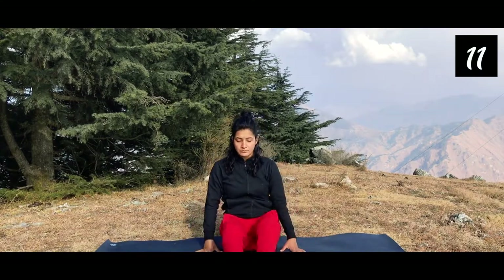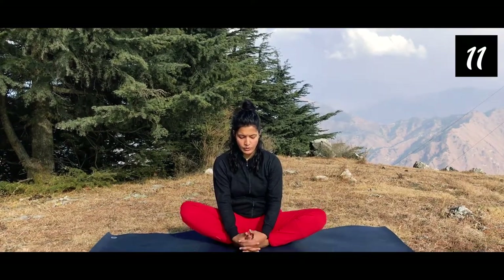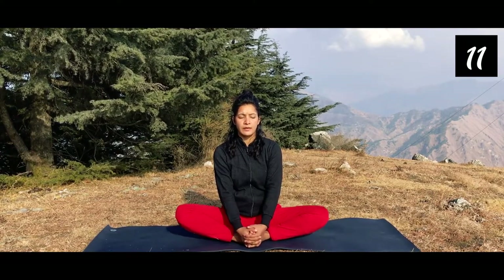After that we're going to do butterfly pose. Bring both feet together, soles touching. Hold your feet from the underside and sit straight. Watch your breathing pattern and notice your breathing — 10 to 15 times breathe in and out here. You can do a little butterfly movement with the knees going up and down.